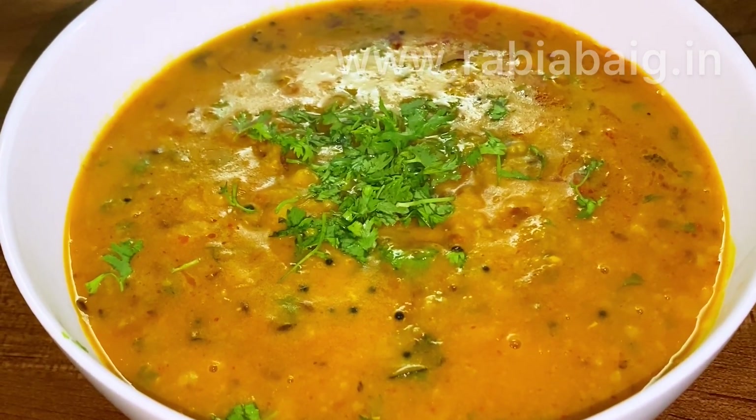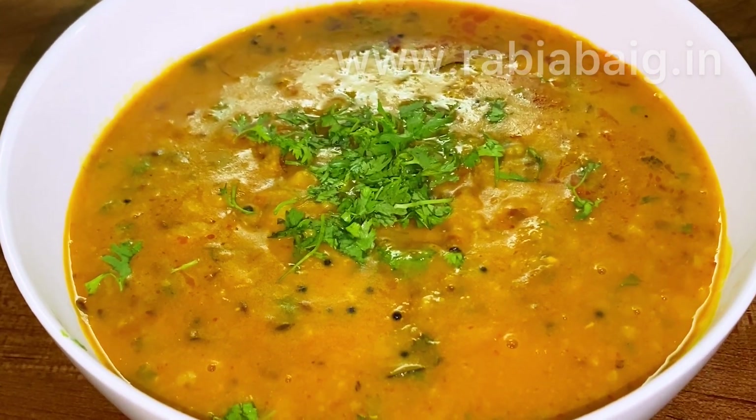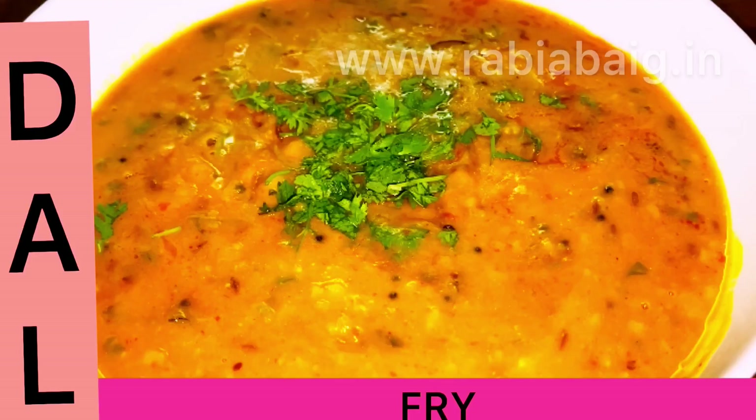You can serve with steamed rice or parathas. Please try it and stay tuned for more recipes.